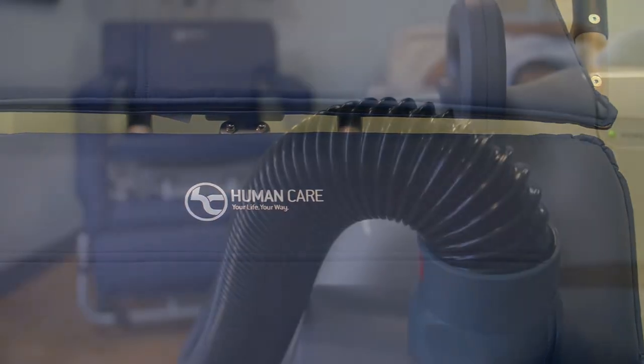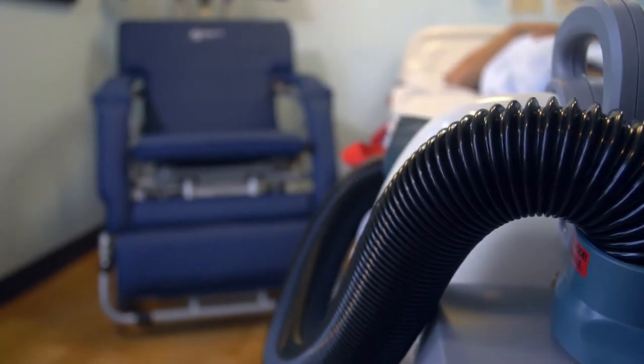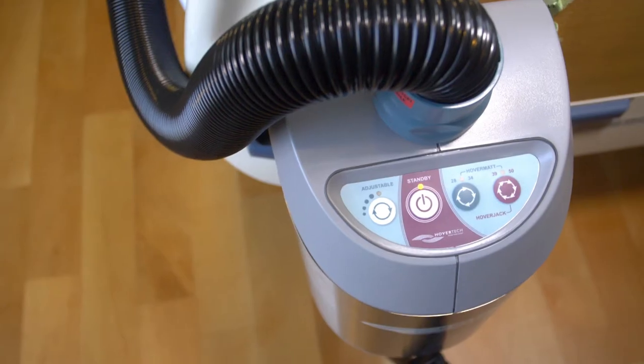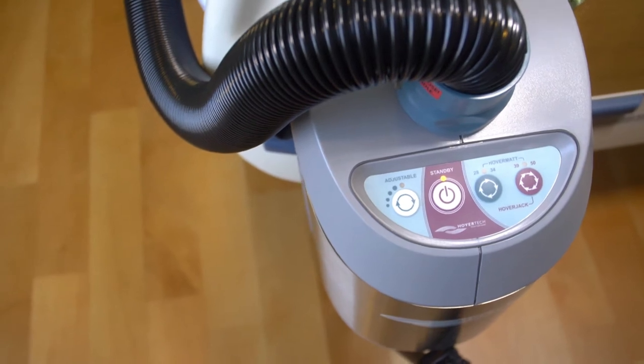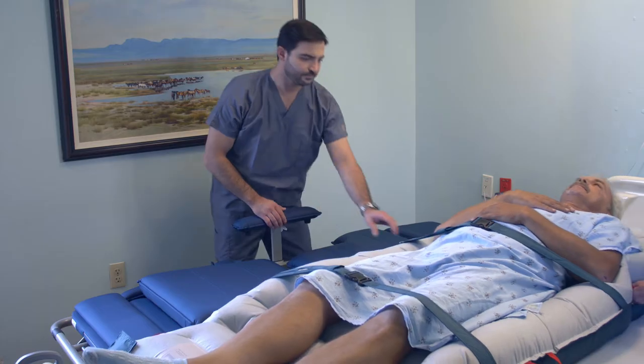The Human Care Convertible Chair is a low-tech, low-cost solution for early mobility and safe patient handling initiatives. It works seamlessly with lateral transfer aids, like the hover mat transfer system, allowing easy and safe patient transfers.